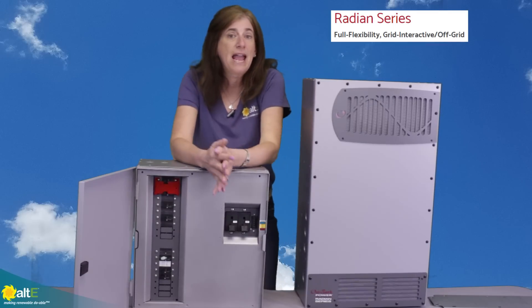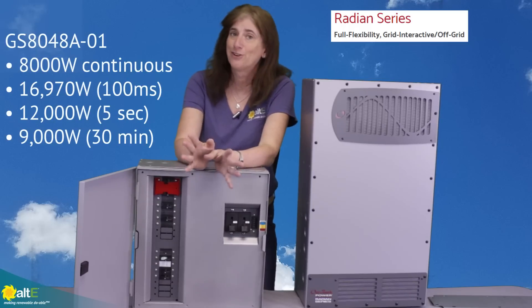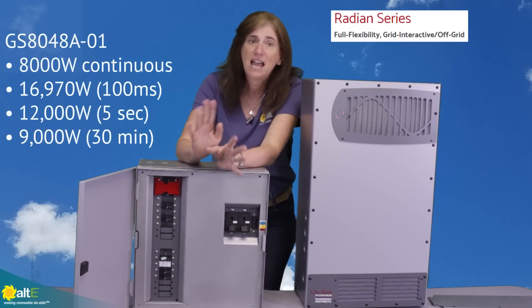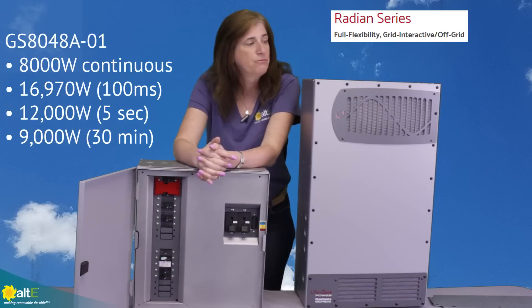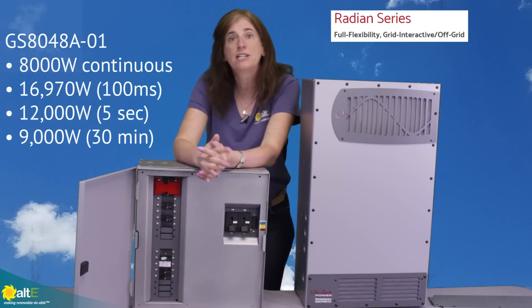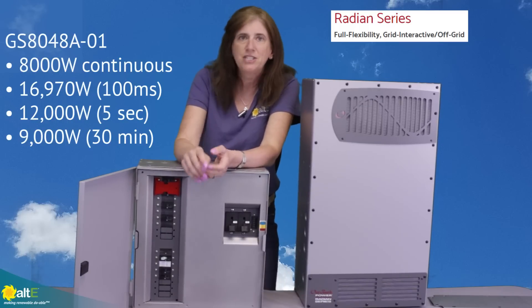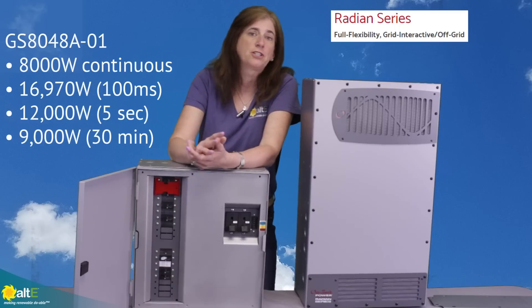The 8,000-watt unit has a surge capability of up to 16,970 watts — just a momentary surge for 100 milliseconds. It has a really nice high surge capability, which is great if you're using it for pumps, motors, air conditioners, or anything with a really high surge.